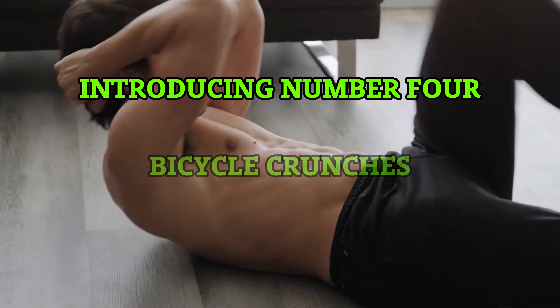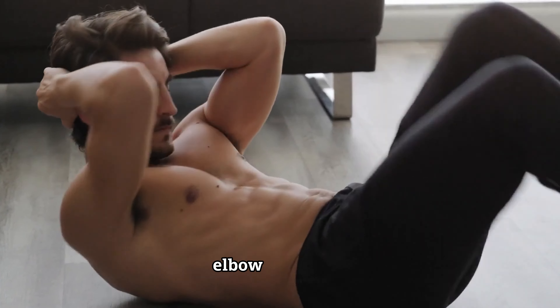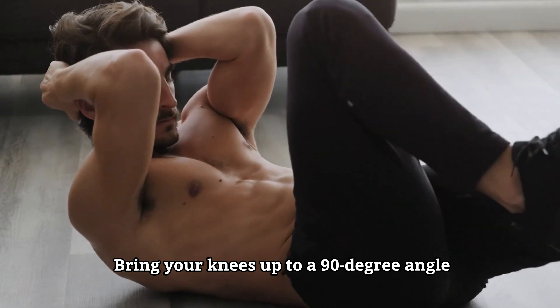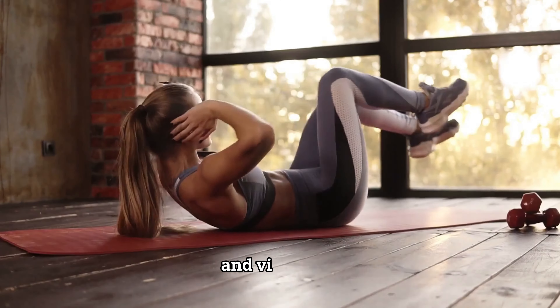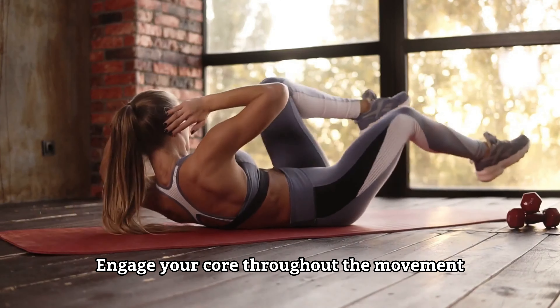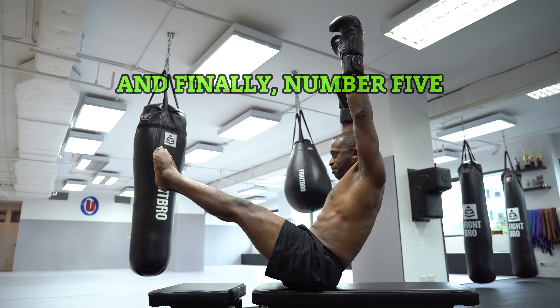Introducing number four, bicycle crunches. Lie flat on your back, hands behind your head, elbows out wide. Bring your knees up to a 90 degree angle and start a cycling motion, touching your right elbow to your left knee and vice versa. Engage your core throughout the movement and focus on the twist to really target those obliques.